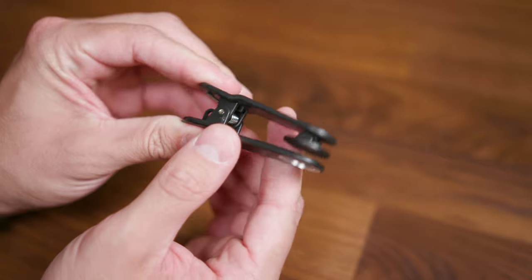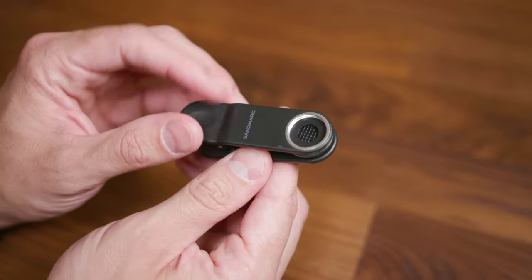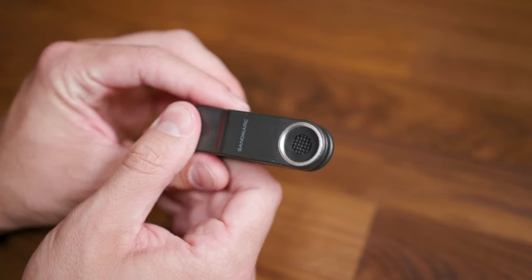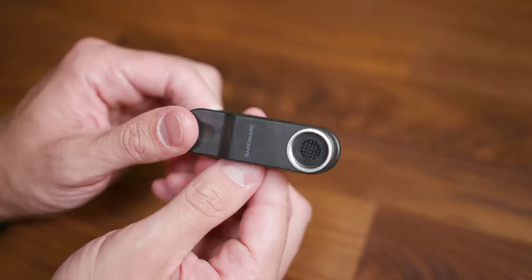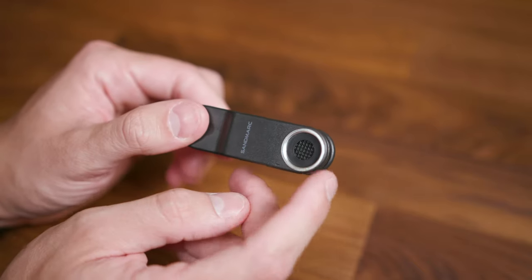Sandmark also provides a clip so you can attach the lens to any smartphone. I tried attaching it to the LG G8 and it was nearly impossible to have it lined up perfectly. It's a nice-to-have, but I wouldn't recommend using it if you don't have to. I would purchase the provided case or get it in a kit with a case for the smartphone you have.